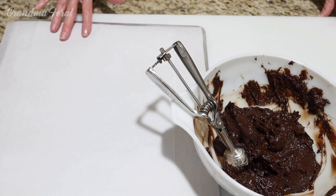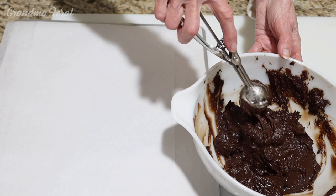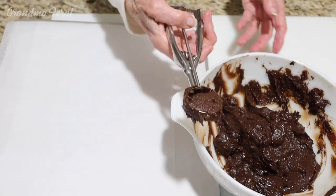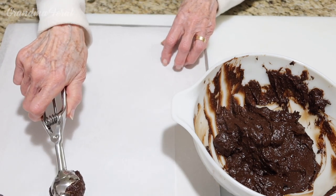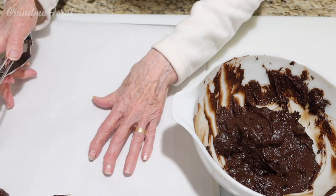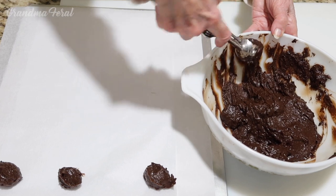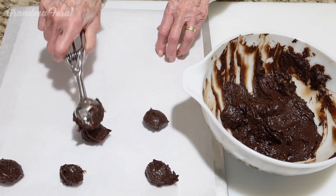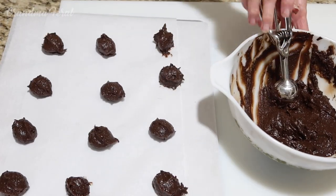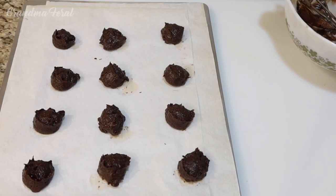I lined my cookie sheet with parchment paper. You have to preheat your oven to 375 degrees. Now I'm going to scoop with my cookie scoop and scoop out the batter. I don't know how big these are going to spread out, so I'm not going to put too many on the sheet — just 12 — until I find out how the first batch comes out. They just came out of the oven and this is what they look like. The second batch is going to go in, so we'll end up with 24 cookies.